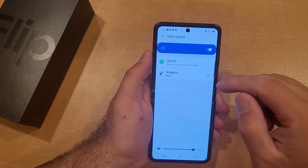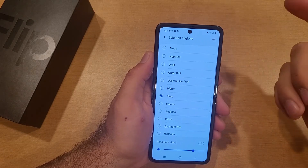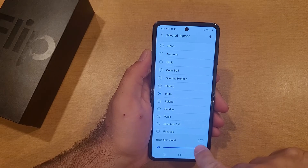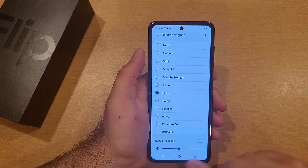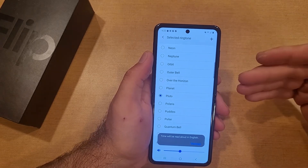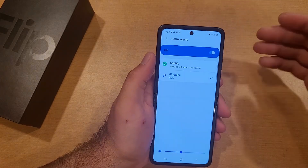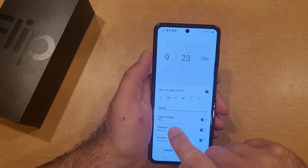Here we have the alarm sound — pretty much whatever you want. You could set a Spotify sound. Here you also have the ability to set the volume of the alarm, and there's an option to read the time aloud, so when the alarm goes off it'll tell you the time — for example, 'It's 9:26.'